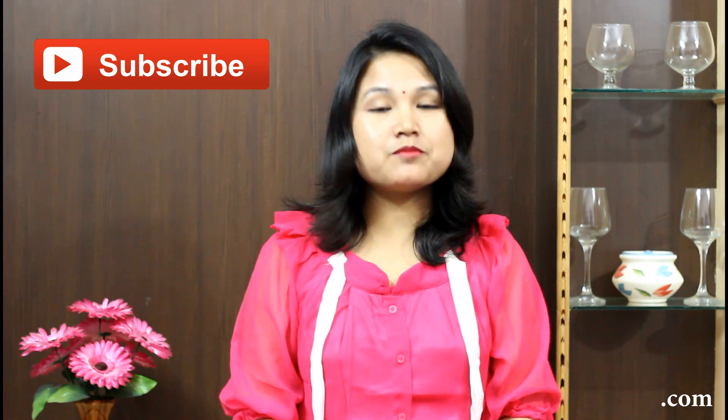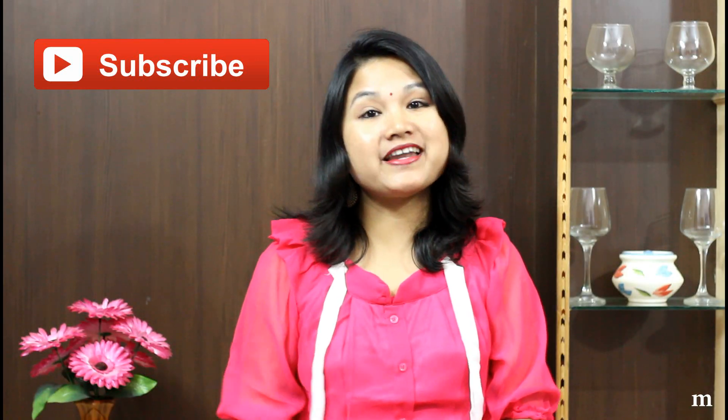If you like this recipe then please click on the like and share button. And also don't forget to subscribe. Thank you for watching. See you soon in another video. Bye bye, take care.